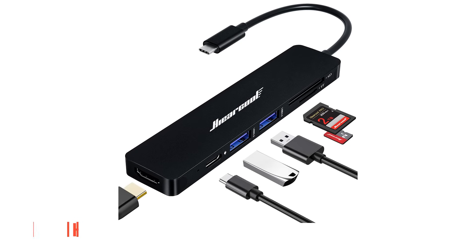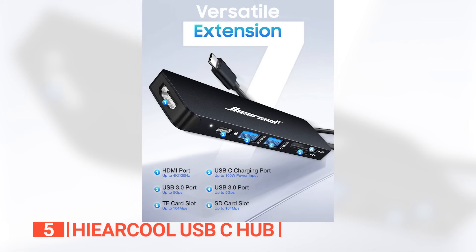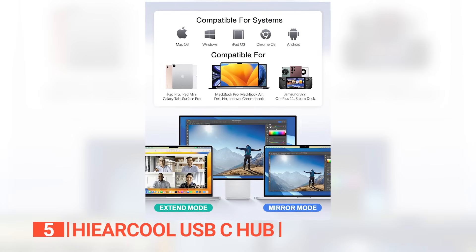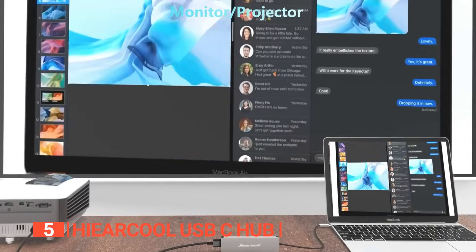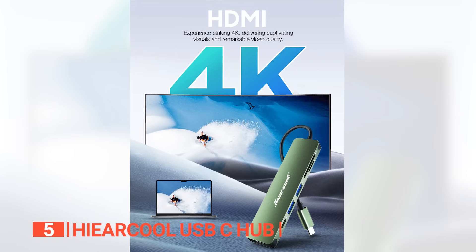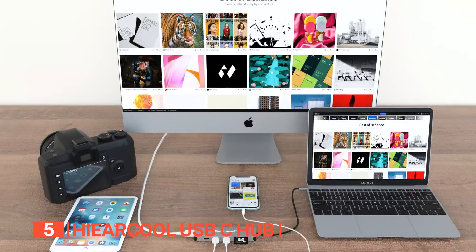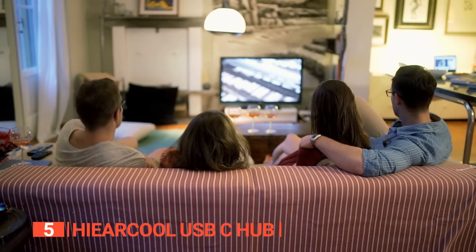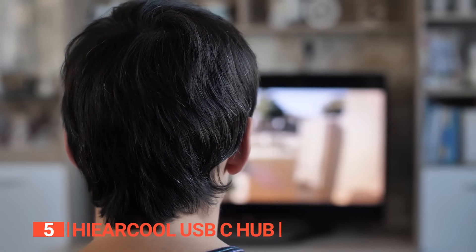The fifth product on this list is the Hi Ear Cool USB-C Hub. This unit is a game changer when it comes to versatility and efficiency, combining multiple functions into one, making it an essential accessory for your MacBook, iPad Pro, and any other USB-C devices. It has obtained UL and SGS approval, guaranteeing top-notch quality and outstanding performance. It delivers breathtaking visuals with an impressive 4K resolution of 3840x2160 at 30Hz, ensuring an immersive viewing experience.